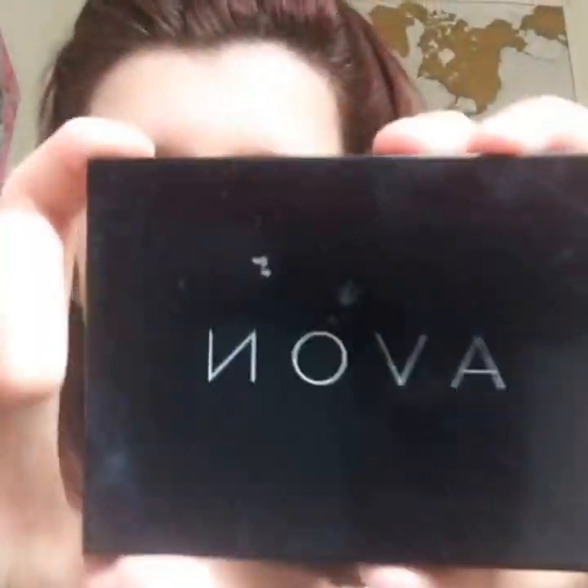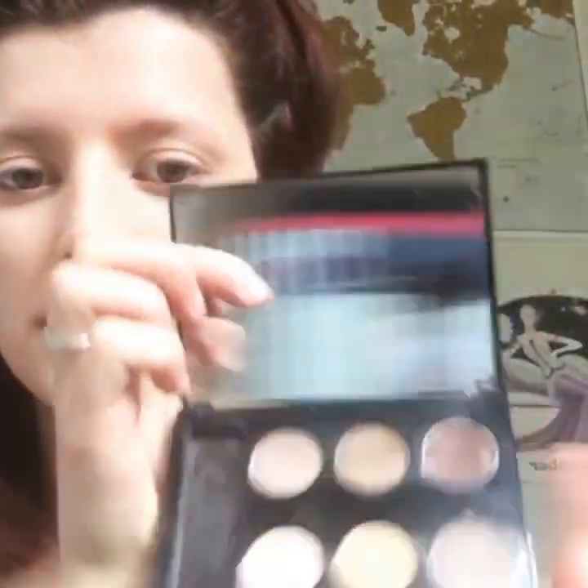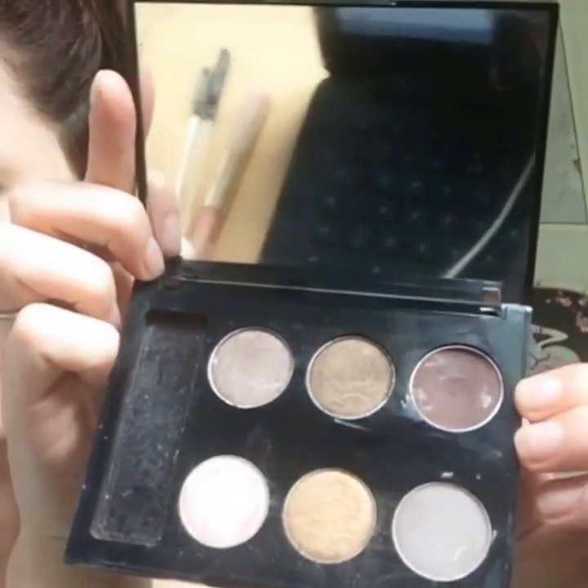This is so quick and easy. This eyeshadow palette is just from Avon and the color I'll be using today is this darker color. I'm not sure whether they still sell these because I've had it for that long, but if they do I really recommend it — it is a very good product. My eyebrows are actually really light for the color of my hair. I naturally have dark hair, so that is the reason why I color them in because they look a bit odd just being lighter.